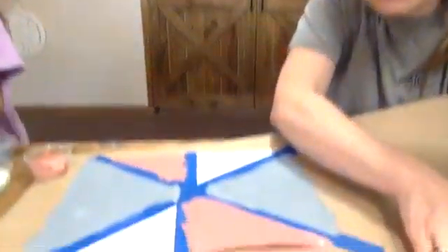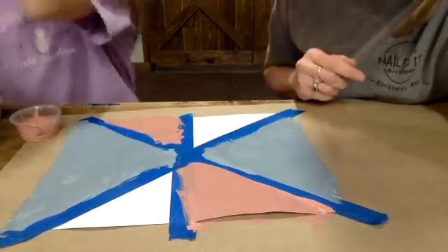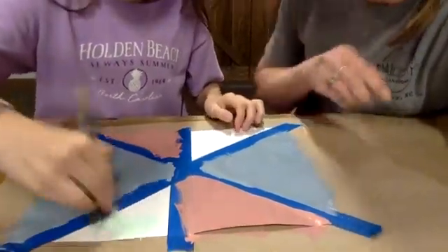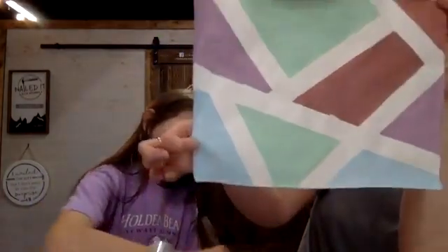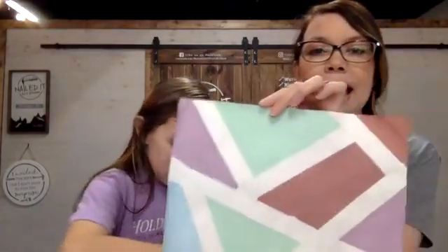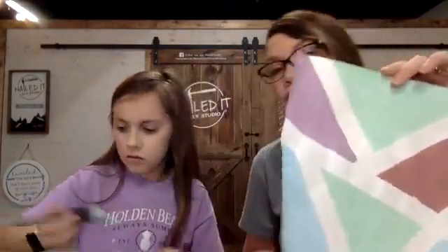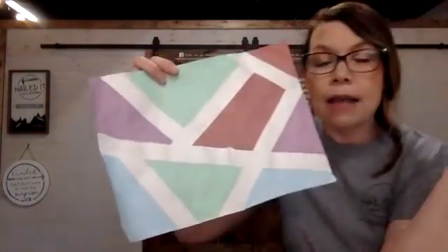So again with the painter's tape — you can see she's got two, then four of her sections painted, and now she's going on to her last color, painting those sections as well. While she's finishing up, I want to show you one that Madison has already done for us earlier. Look at this — isn't that cute? This is what you're going to be left with when you peel the tape off. Everywhere the tape was will show as your construction paper color.